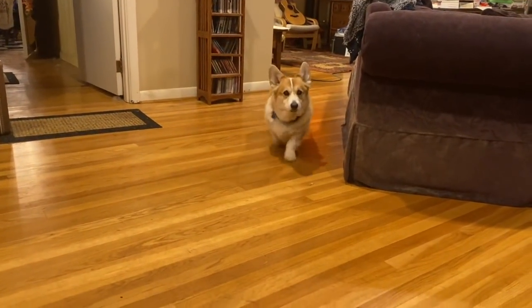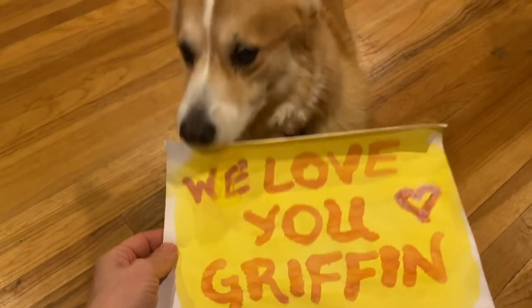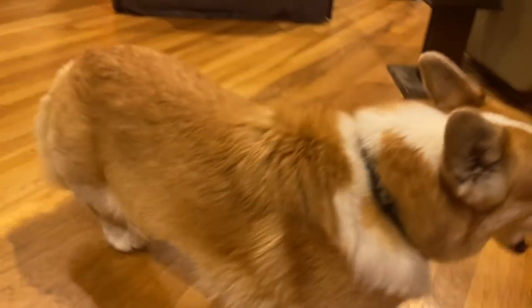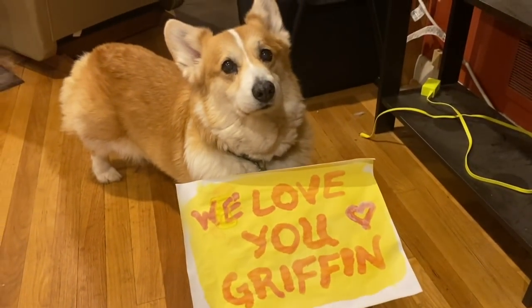Here he comes. I have something for you. That's for you. So good. And it's true — we do love you.